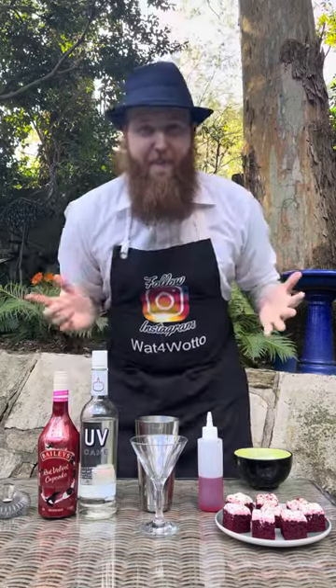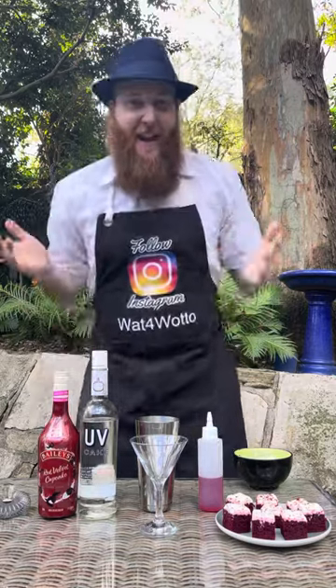G'day there party people, welcome back. Time for another cocktail and today's is called the Red Velvet Martini.